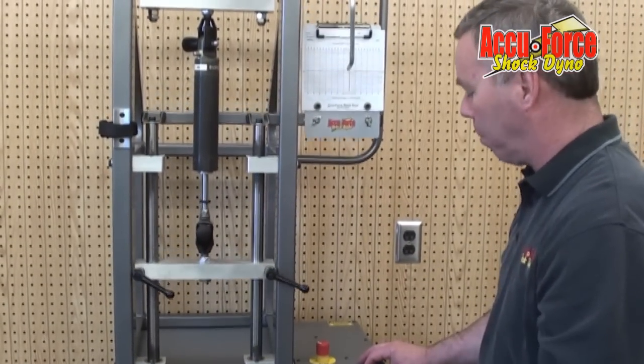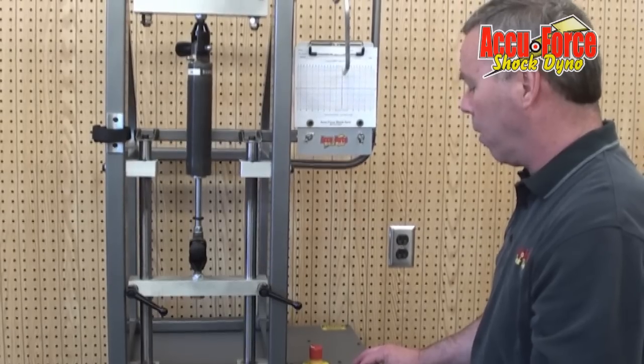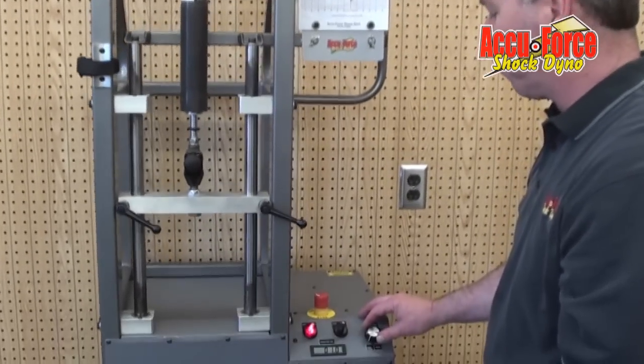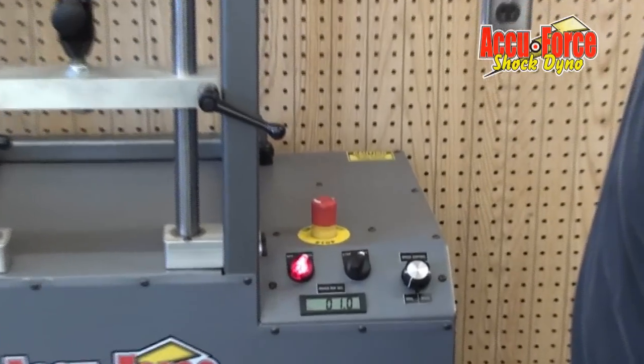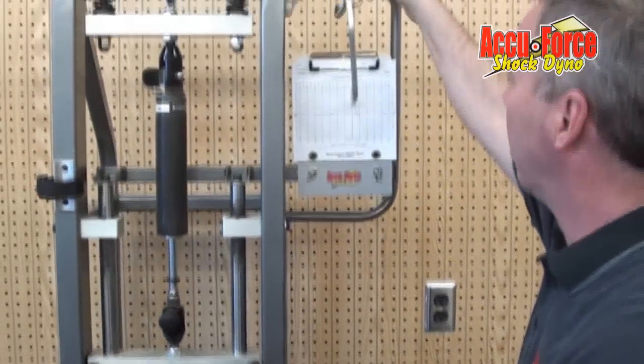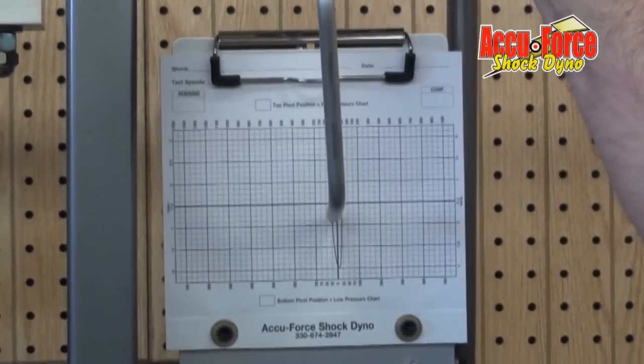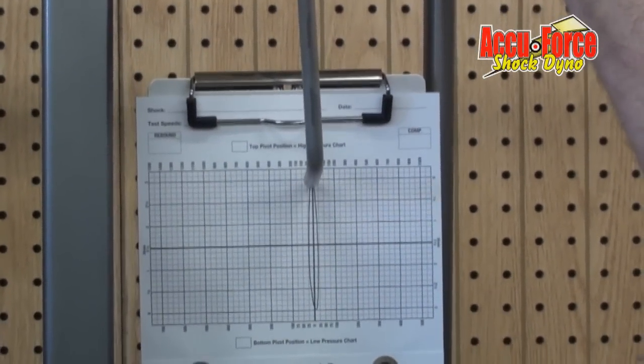This particular shock is a sprint car shock we run. We're going to do it at 1 inch per second. We set our machine to 1 inch per second, and then we set our pin down and let it graph the shock.